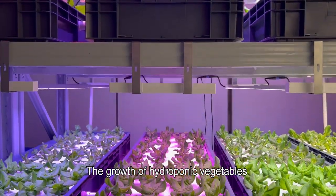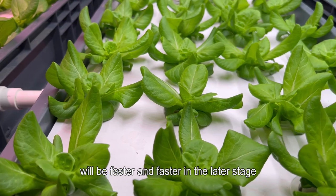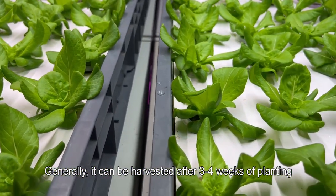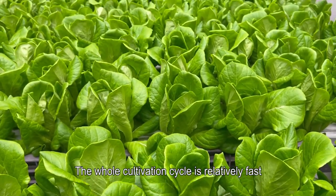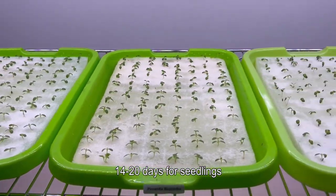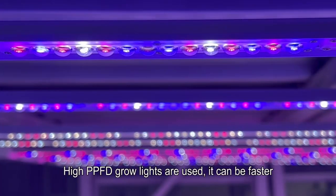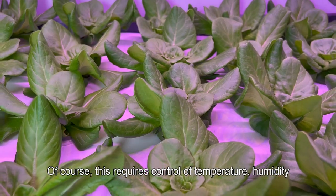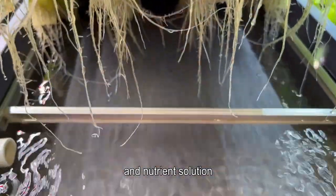The growth of hydroponic vegetables will be faster and faster in the later stage. Generally it can be harvested after three to four weeks. The whole cultivation cycle is relatively fast: three to seven days for germination, 14 to 20 days for seedlings, and 21 to 35 days for vegetative growth. With high PPFD grow lights it can be even faster. Of course, this requires control of temperature, humidity, and nutrient solution.